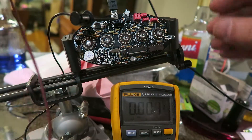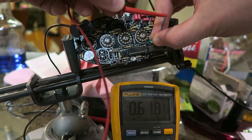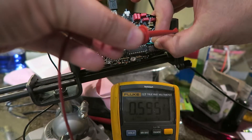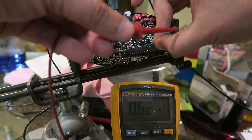Let's touch this to pin 1 — you should be able to see I'm getting about 0.6, but things are kind of jumping all over the place. There we go, that's a good contact. I still see it's fluctuating a fair amount. Maybe it's supposed to.